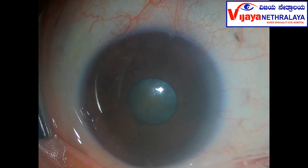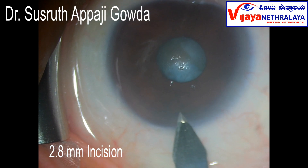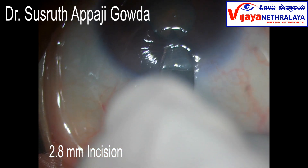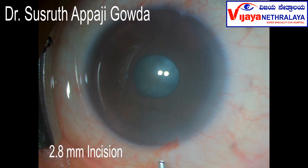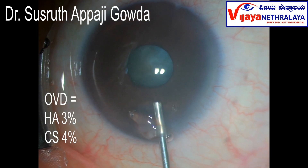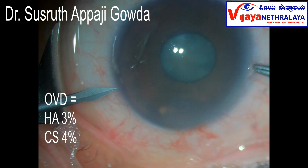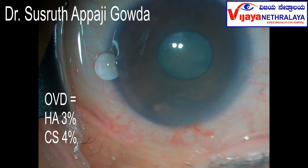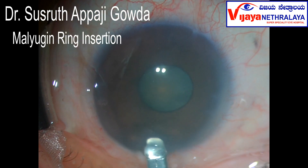This is the eye. You can see the chamber is very shallow. A valve incision was made on the steep axis in keeping SIA. The chamber was filled with cohesive and dispersive highly viscous 3% hyaluronic acid and 4% chondroitin sulfate. Side ports were made. A 6.5 mm malugen ring was used to engage the pupil and keep it expanded during the whole course of the surgery.